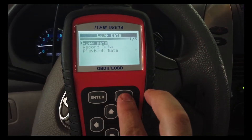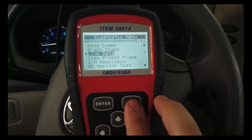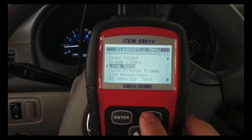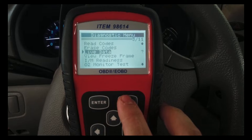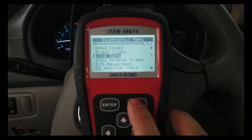Now we're going to use the new one, which is the BlueDriver. That one is run by an app, so you're not going to have this big handheld unit — we're going to use the phone to actually look at all the data.